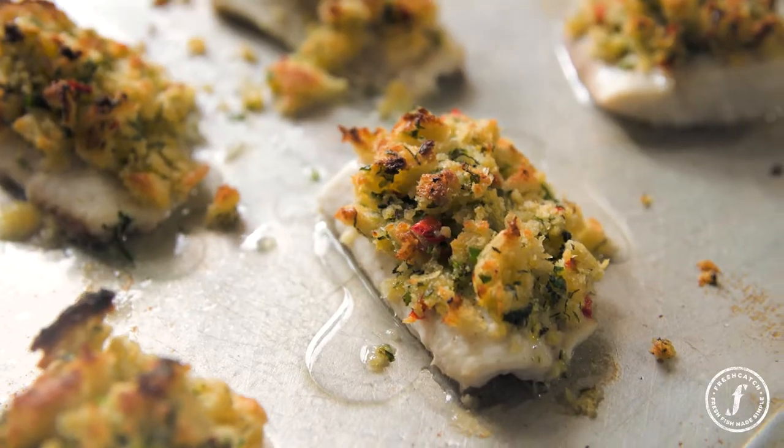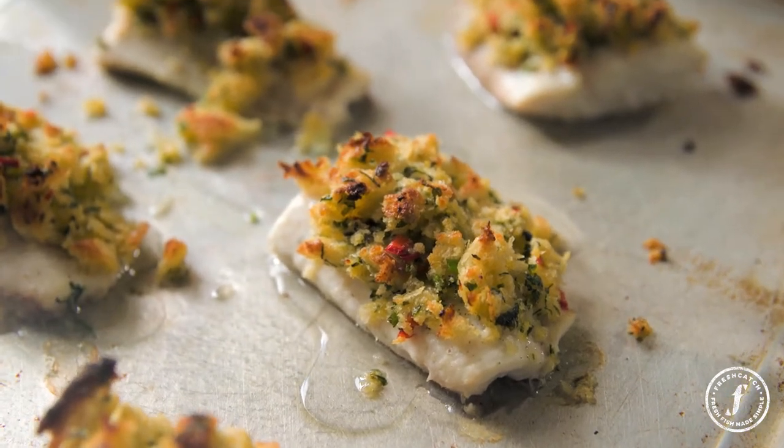For some reason in this country we don't seem to bake fish much. We're into our sautéing, we're into our barbecue, cooking our fish whole, we poach it. So today I'm going to show you how I bake fish.